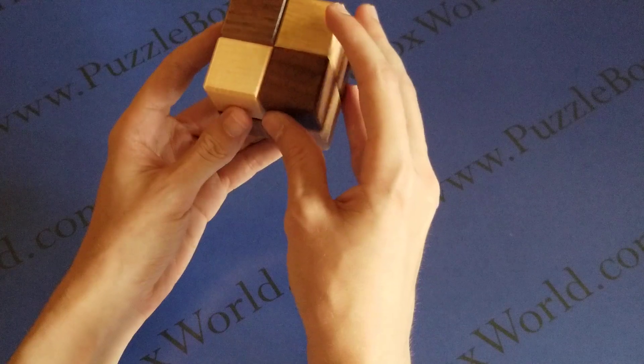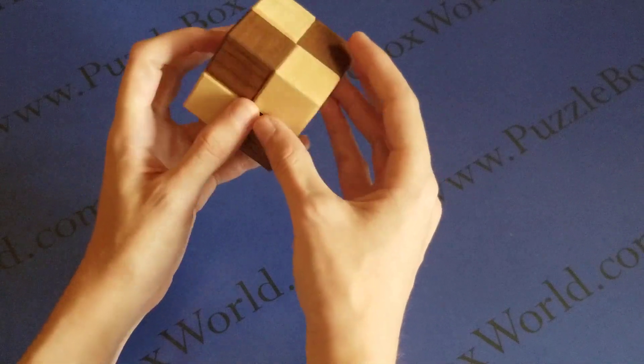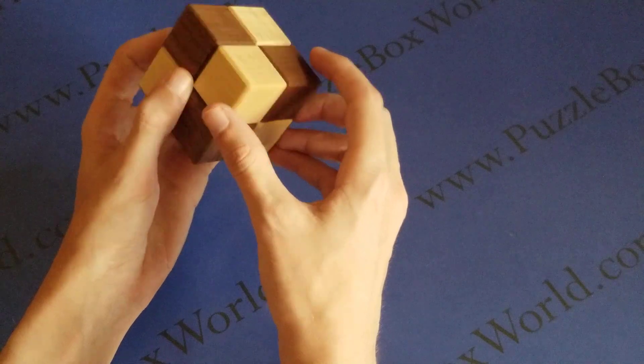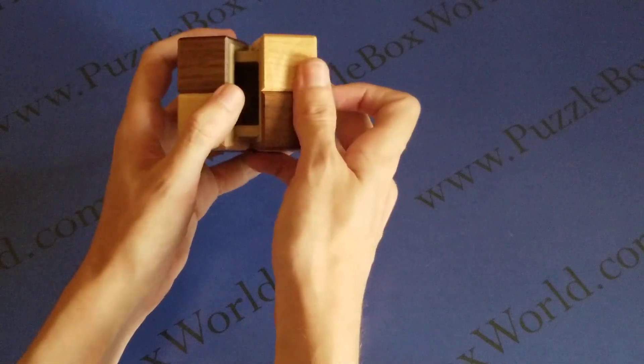If you don't want to see the solution for this box, please stop the video now. One difficulty I find in opening this box is getting the correct orientation to begin with. First, expand the base from the top, then separate the two cubes from the lid.